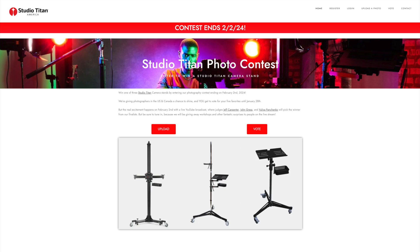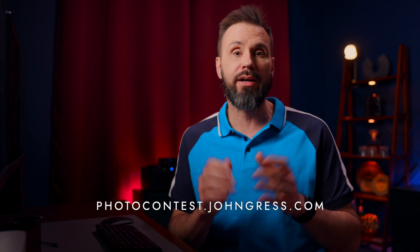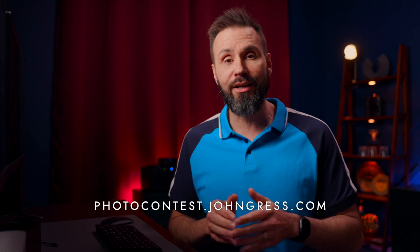I also wanted to tell you about a giveaway I'm doing. I've partnered with Studio Titan to give away three camera stands, including the one I use in my studio. To win, enter your work at photocontest.jongress.com in three categories: portrait, boudoir, and product photography. After entering, send a link to your friends and ask them to vote. On February 2nd, 2024, myself, Jeff Carpenter, and Yulia Panchenko will judge the finalists from each category and pick the winners live on YouTube. Go to photocontest.jongress.com today.